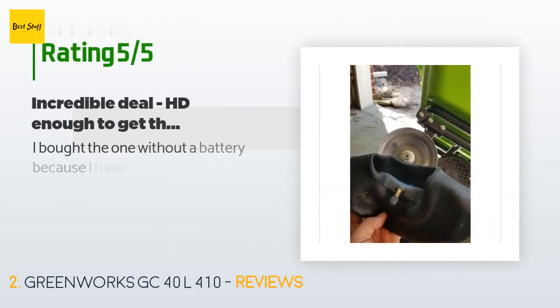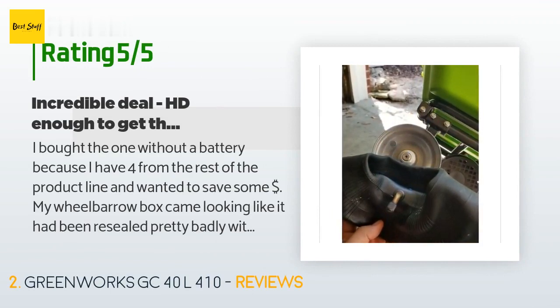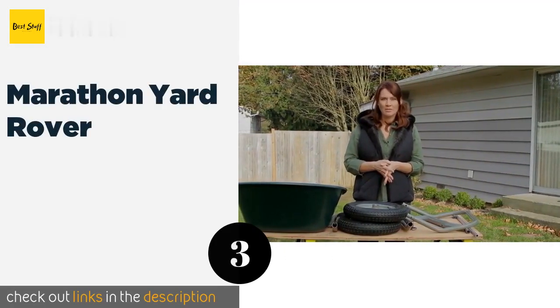104 customers have reviewed this product and the average rating is 4.5 stars. A customer said: I bought the one without a battery because I have four from the rest of the product line and wanted to save some money. My wheelbarrow box came looking like it had been resealed pretty badly with tape. I took everything out of the box and it actually included a battery — I suspect someone had used it very lightly and returned it with their battery still in it, miscategorizing the return with Amazon so it gets sent back out without paying shipping. Greenworks sends their batteries out with two quarters of charge, not zero.